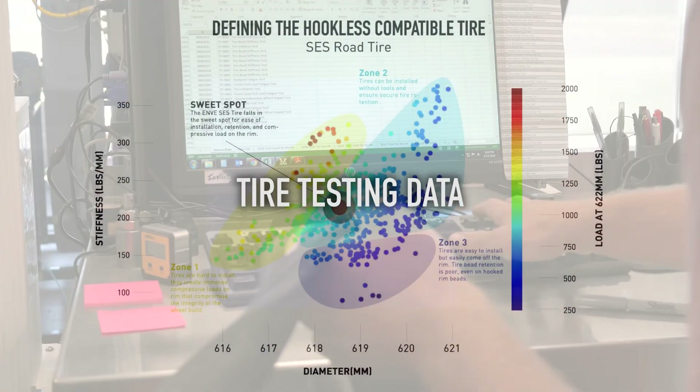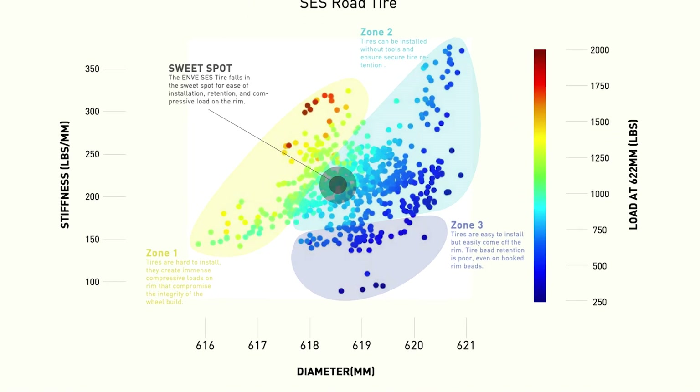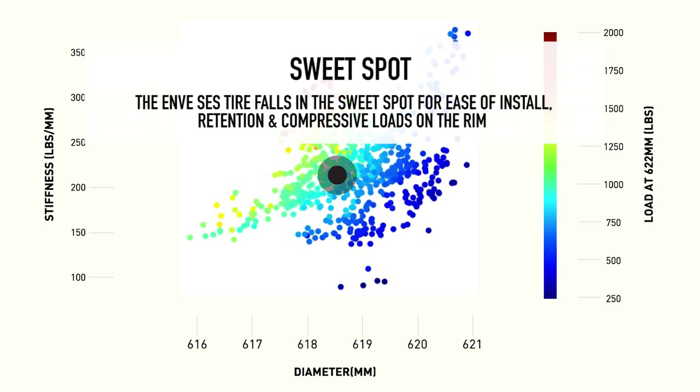Over the years we've collected a lot of data around tire bead stiffness and diameter. This chart shows a data point for each test we've performed — nearly 400 data points. We've broken it into three basic zones, with what we call the sweet spot right in the middle — the zone in which the tire's bead seat diameter and bead stiffness exert a minimal amount of force on the rim and ensure tire retention on a hookless rim design.